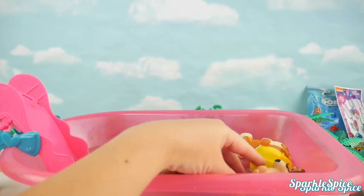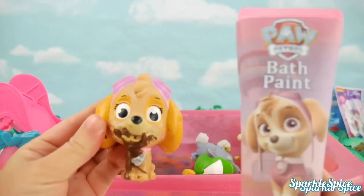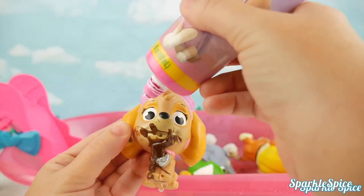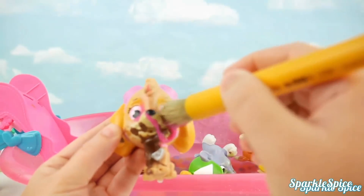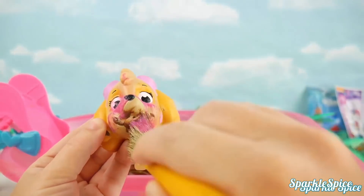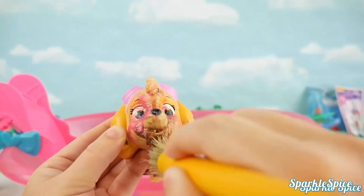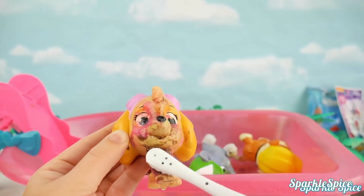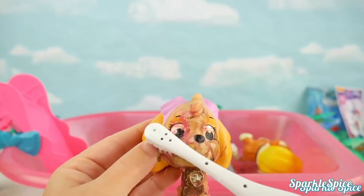Skye, are you hiding in there? Come on out so you can get all clean because you're a real mess. Here's your pink bath paint — it is all over your little chinny-chin-chin. It's such a bright, fun pink; I bet you love that. Hopefully it'll help us get this chocolate off of you. Time to scrub-a-dub-dub. Wow, that chocolate was a real mess.